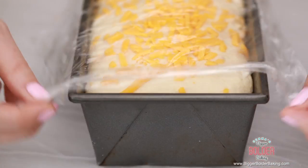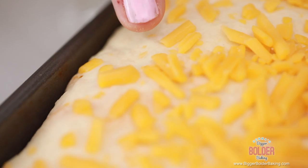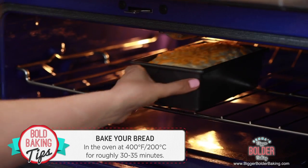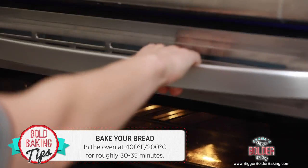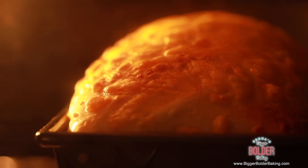It has been around 45 minutes and our bread is proofed. As you can see, it's risen up to the top of the tin and it's nice and light and fluffy. Depending on what country you're in and how hot it is, your timing may vary — just look for this stage when it's risen up and lovely. Bake your bread at 400°F or 200°C for roughly 30 to 35 minutes, or until your bread is golden brown.